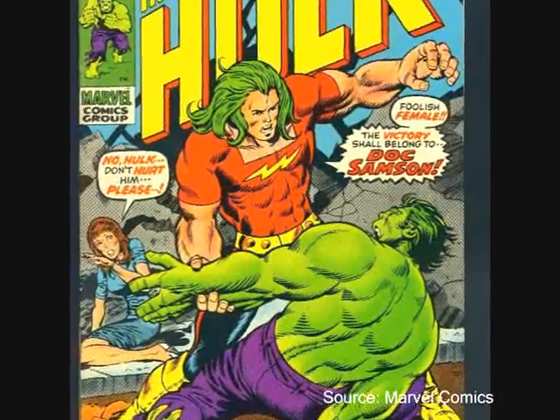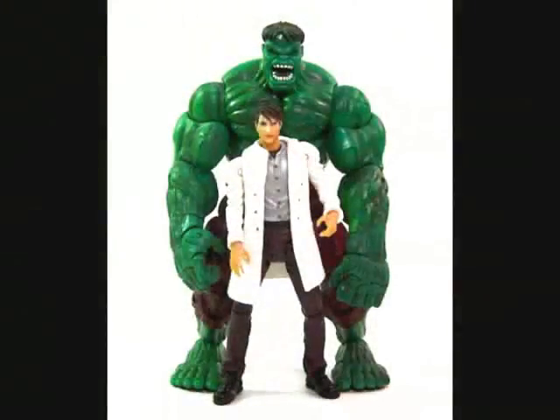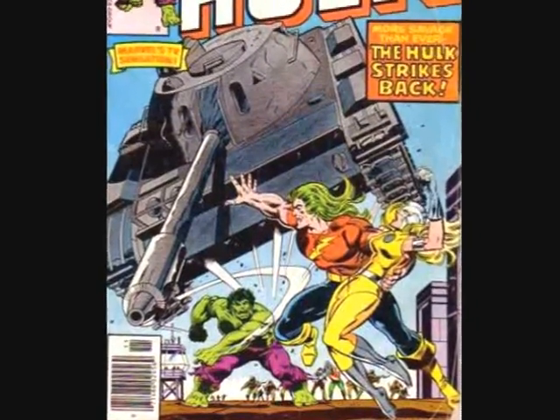Doc Samson, or Dr. Leonard Samson, started in 1971 in issue number 141 of Incredible Hulk. In that issue, he played the therapist who counseled Bruce Banner and the Hulk. Eventually they removed the gamma radiation inside of him, so he was, quote unquote, cured. Doc Samson then exposed himself to the same gamma radiation out of curiosity, as a scientist, which gave him superhuman strength, durability, and long green hair.